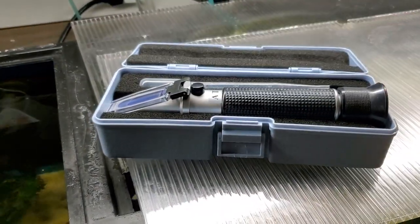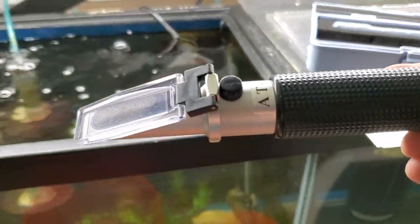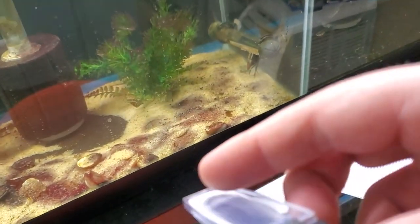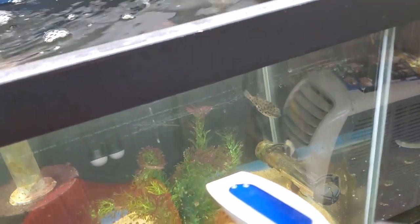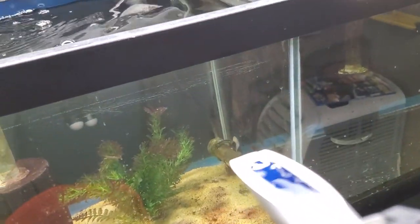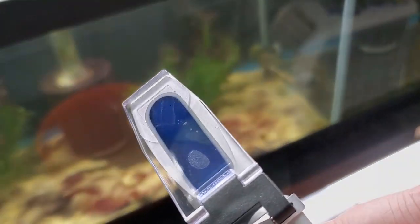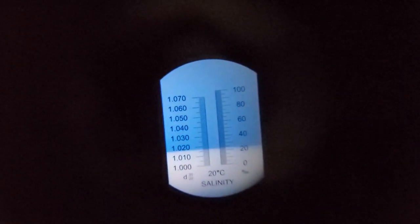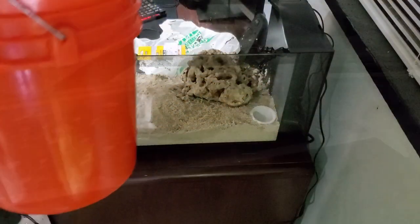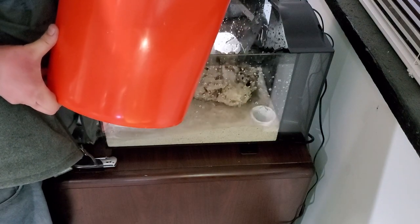This is our refractometer — this is what you use to measure the salinity in saltwater. When it has no salt you'll get a completely blank reading, and as we add our saltwater solution and check it, you'll see a white bar appears. I'm pretty close there — I ended up adding a little bit more salt, mixing it more, and getting it just right. Then add the saltwater to the tank.